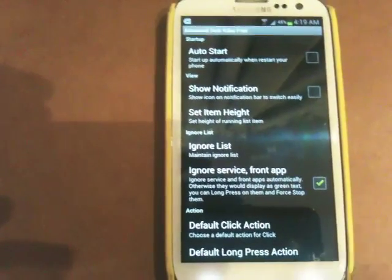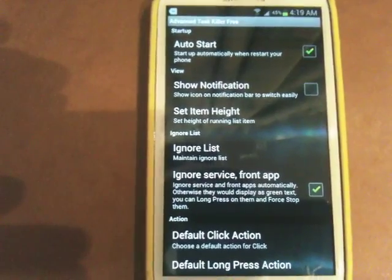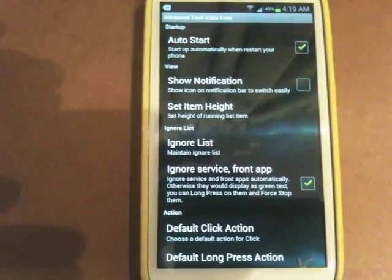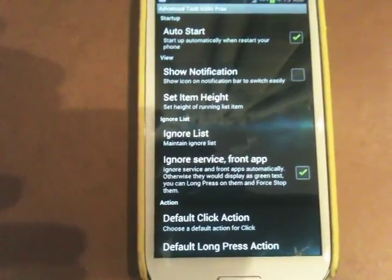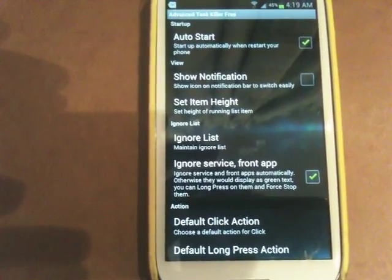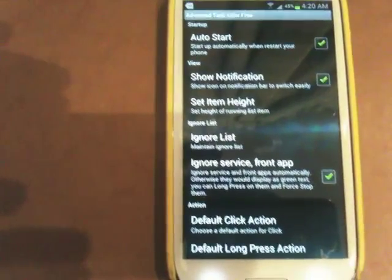One of the most important options that you have to have on is auto-start. What it does is it auto-starts the application so you don't have to go into it in order to kill the background applications. The other option you have is show notification. What this does is it actually tells you when it has killed applications. You don't really have to have that on, but having it on doesn't make any difference, so I actually keep it on all the time.